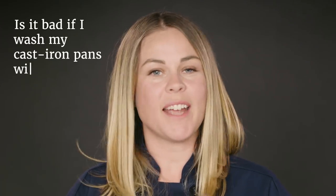Hi, I'm Hannah, and this is Is It Bad, where we answer your most shameful, burning cookware questions. Today, is it bad if I wash my cast iron pans with soap?